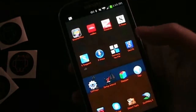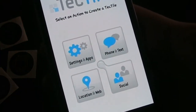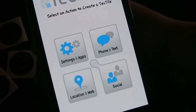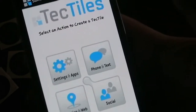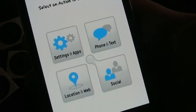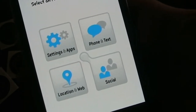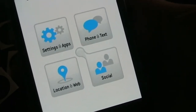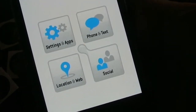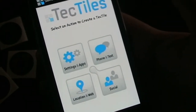That is how the Samsung Tectile app works. You have all these different categories of things you can do. The ones that work best are the settings. Phone and text are okay, but they still require some manual steps — even if you set up a text with a message, when you tap the tag it won't completely send the message; it starts it, but you still have to click through a couple of things. There are other apps that do a better job of completely automating it.